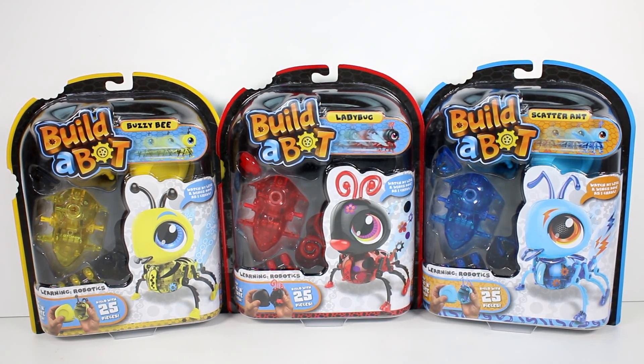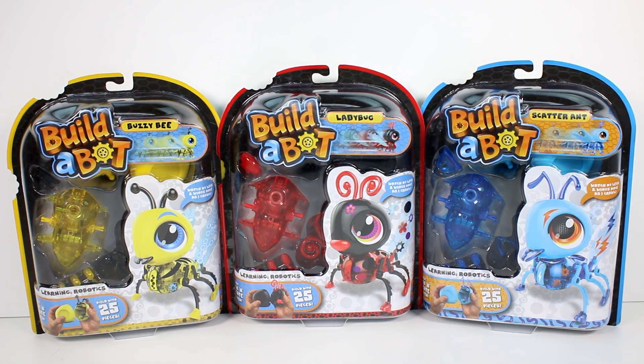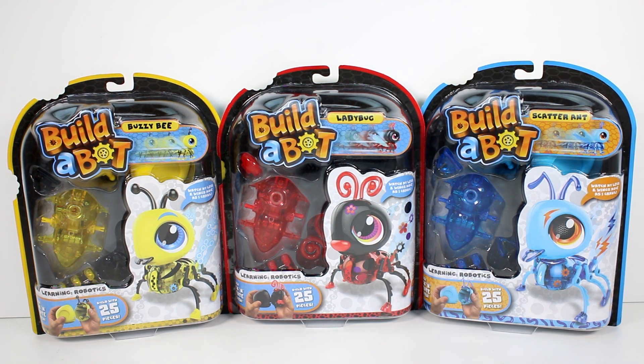Hi everyone, it's Tiffany and I am here with all three of the brand new Build-a-Bot Bugs. We have Busy Bee, Ladybug, and Scatter Ant. They look so cool.